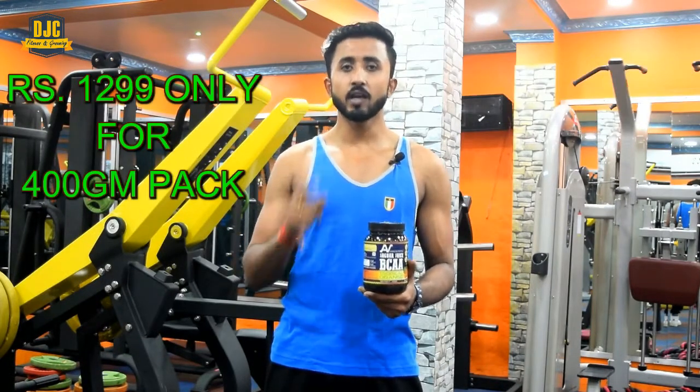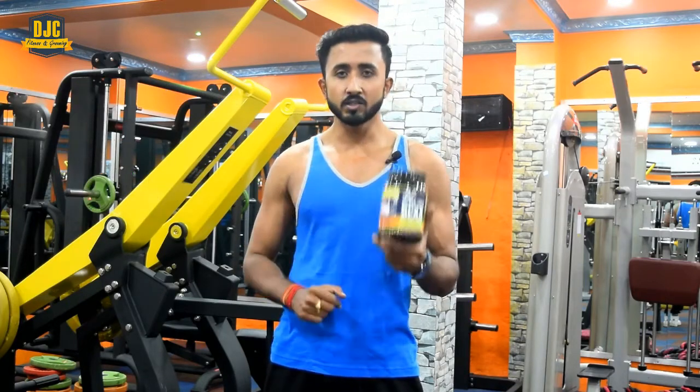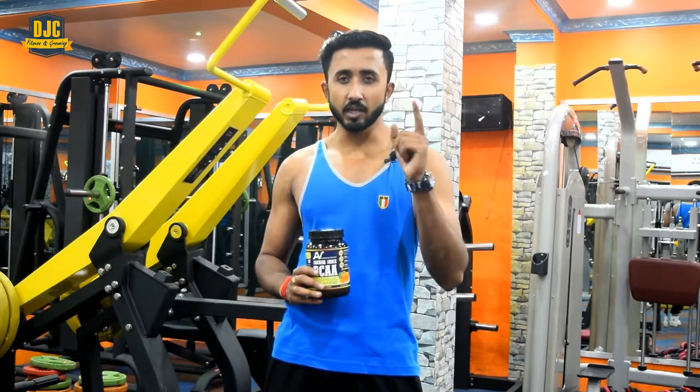I have a link in the description box — just go and check every detail of this product. If you like it, purchase this BCAA. And today I am going to give you some free gifts!